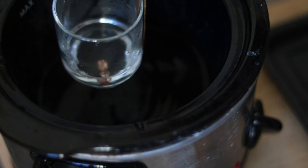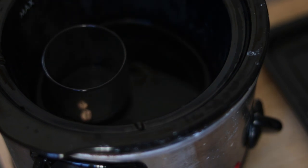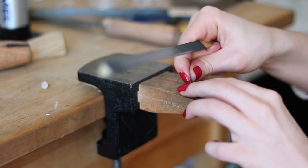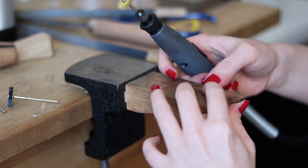Trust me, I tried it. After you're done with soldering, sand and polish as usual. Just be careful not to remove too much of the gold layer when sanding.